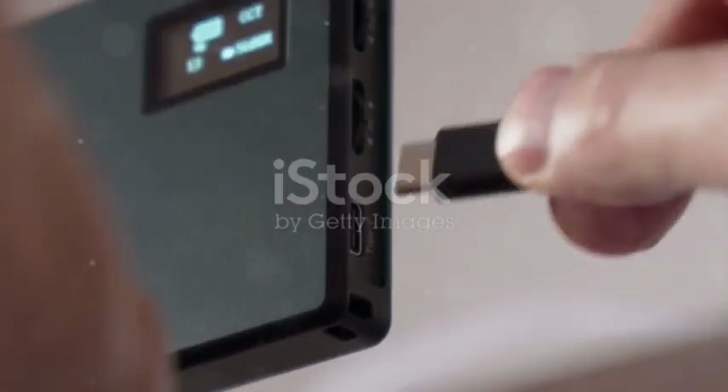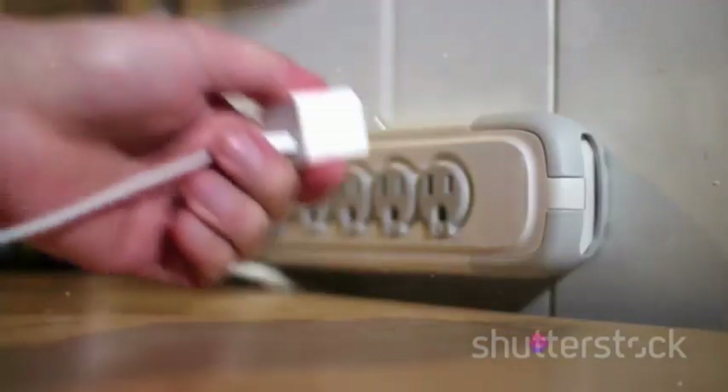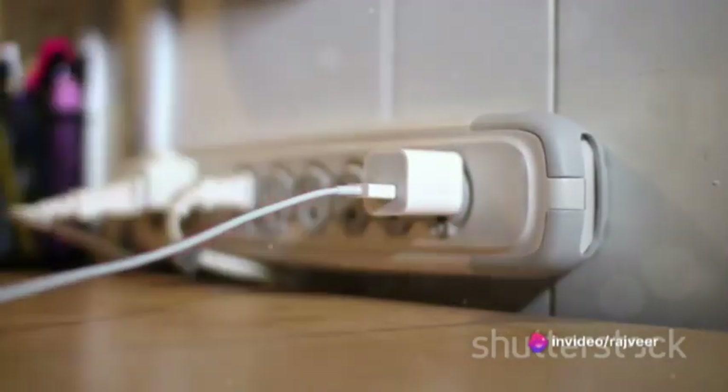Further inside, we discover the power cord and adapter. Notably, the adapter is compact, saving you valuable desk space.